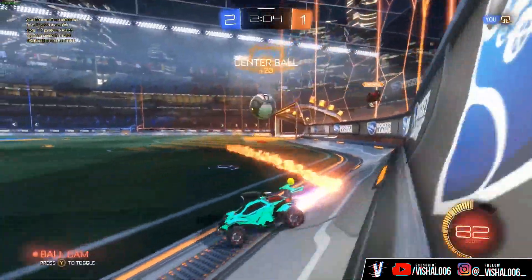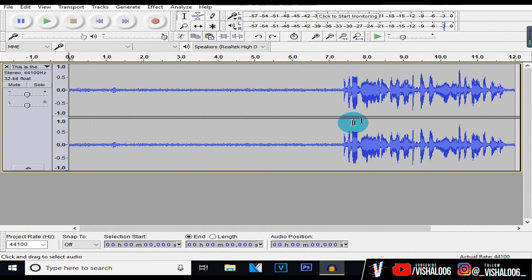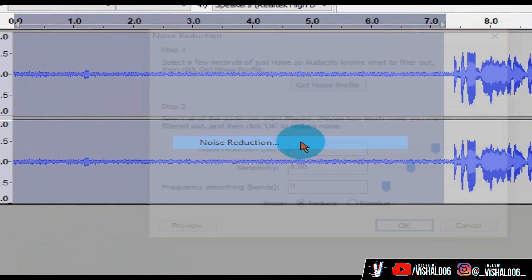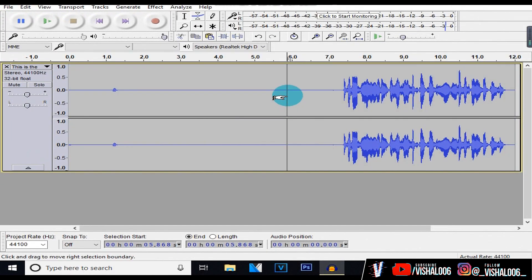Now I'll show you guys how to make your voice sound even better using this free audio editing software called Audacity — download link in the description. So this is my pre-recorded audio. We're going to add effects to it and make it sound a lot better. To start off, you want to leave 5 to 10 seconds of complete silence where you're not going to say anything, so your mic can pick up the background noise. Then select the background noise, head over to Effect, and click on Noise Reduction. Copy my settings: Noise Reduction 24, Sensitivity 6, Frequency Smoothing 0, and Reduce. Then click Get Noise Profile, select all the audio, and hit Ctrl+R on Windows or Command+R on Mac. This will get rid of the background noise.